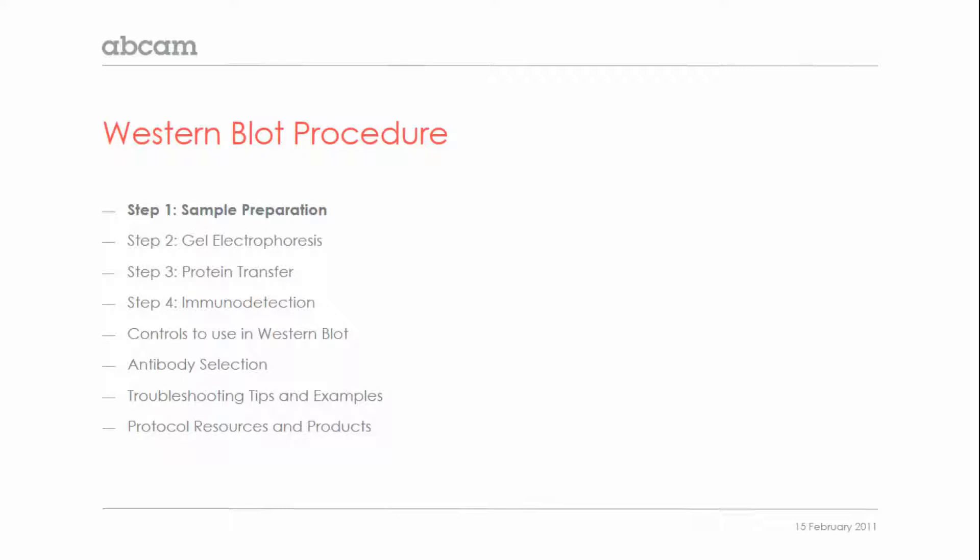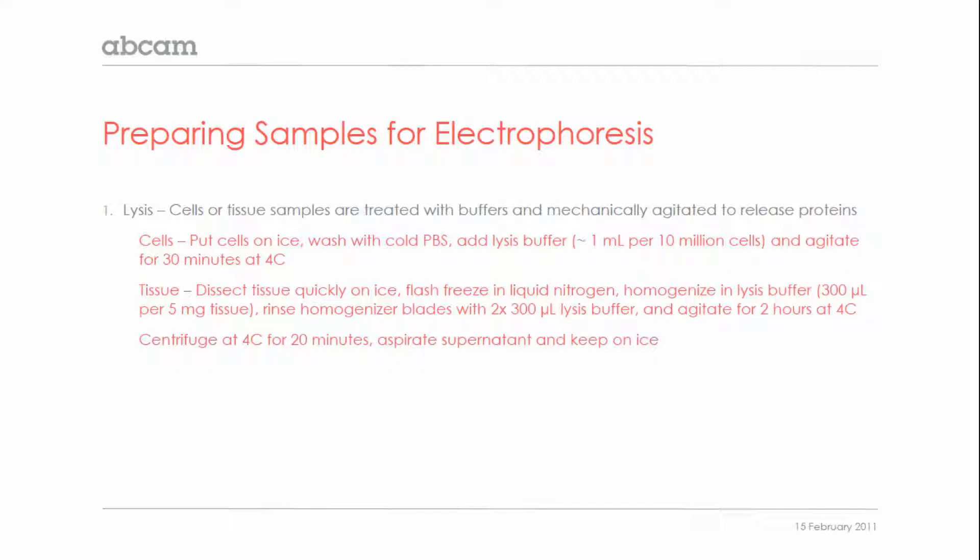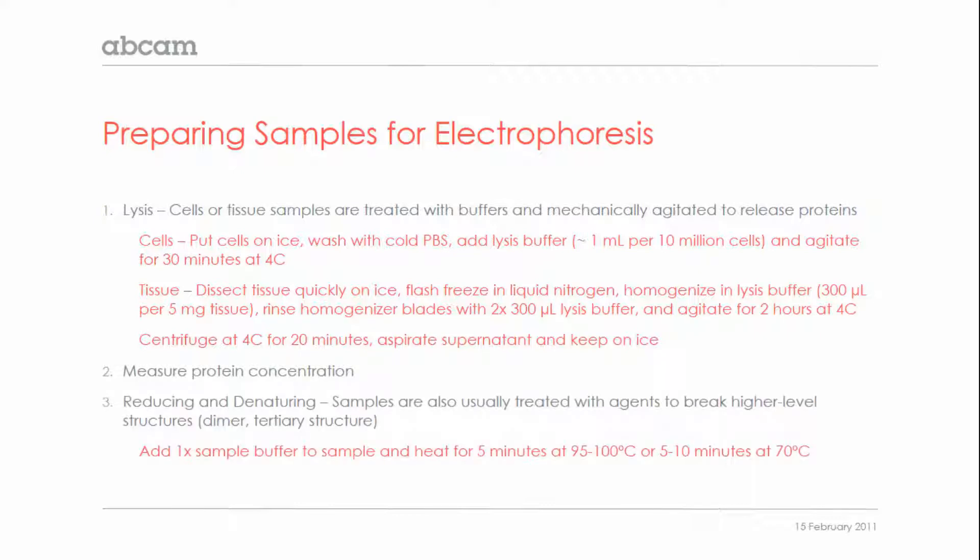The first step to a great Western blot is preparing your sample correctly, because the final result will never be of better quality than the starting material. There are three main steps to preparing your sample: lysis, measurement of protein concentration, and reduction and denaturation.